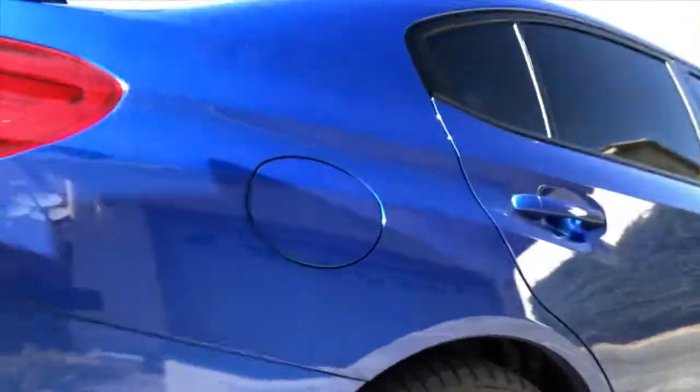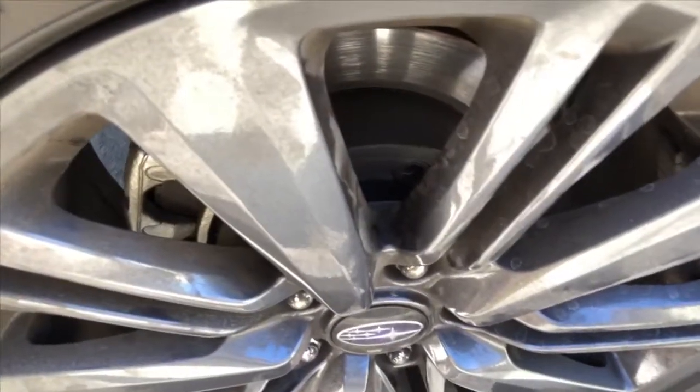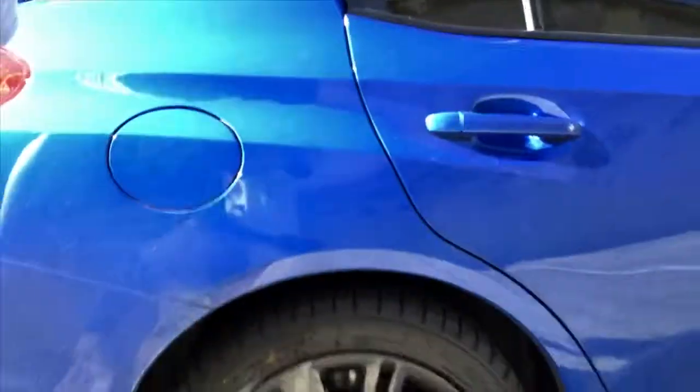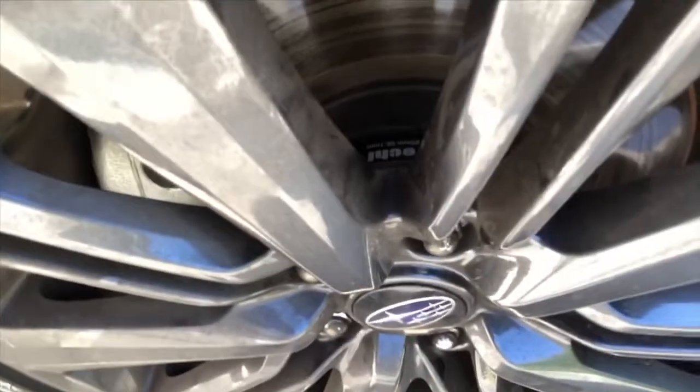I'm gonna show you guys the spacer — you can see it right through there. It's just under a hundred dollars, so it's not really a bad deal. And that's the spacer right there.